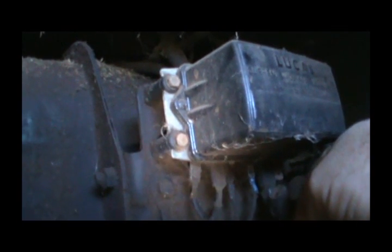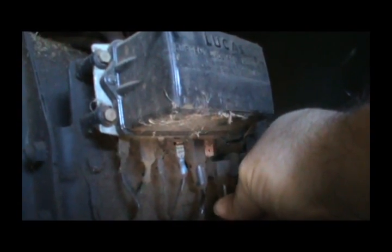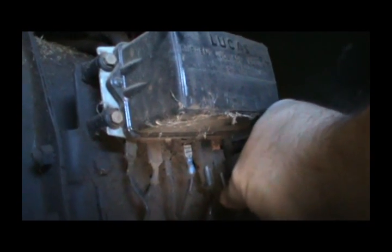All right, so getting over here — what we've got to do is loosen this. It's pretty dirty in here, and it's difficult to get in here. These terminals are filthy. But we need to get something from here to here. I think I have a piece of wire — maybe on the other tractor. Let me go find a little piece of wire.